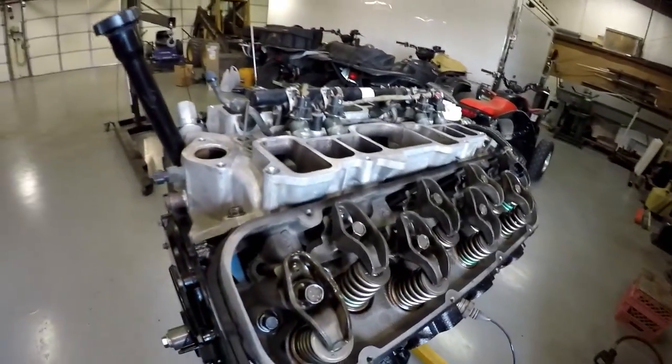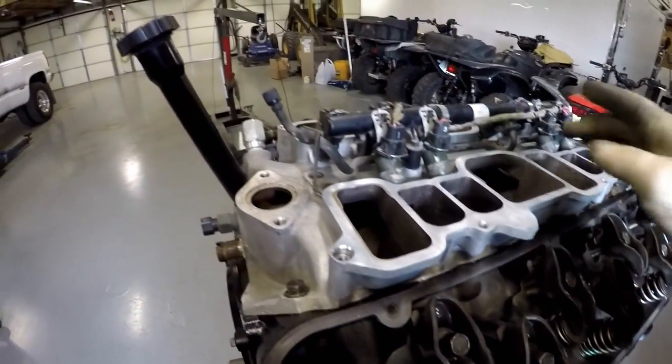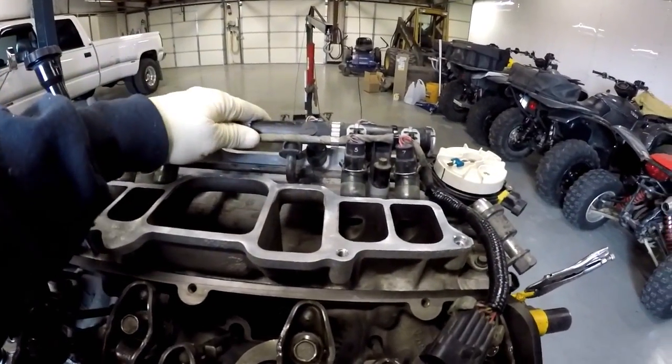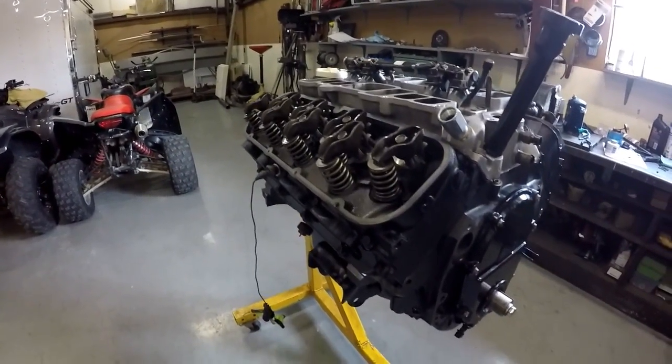All right, we got the intake manifold tightened down. The injector rail and all the injectors got all new seals put on them, got that bolted on. Now we're going to put the valve covers on and we'll just keep going.